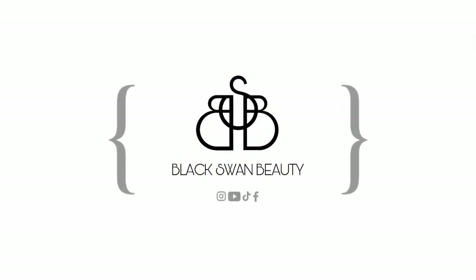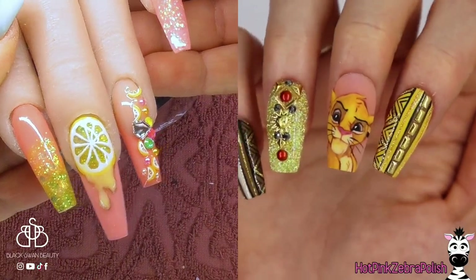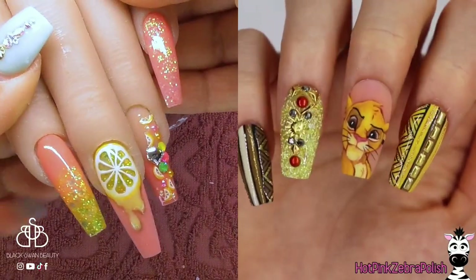Black Swan Beauty. Hello my lovelies, it's Helen here. Welcome back to my channel and to today's tutorial.